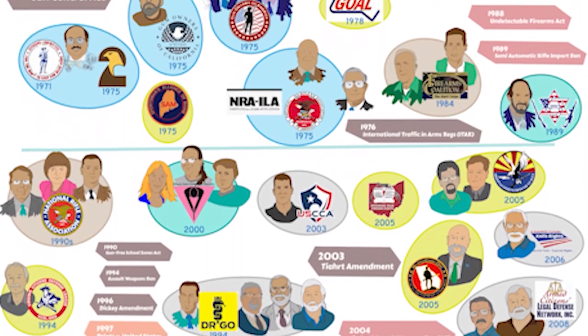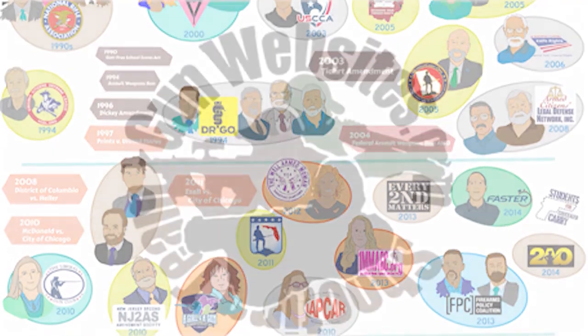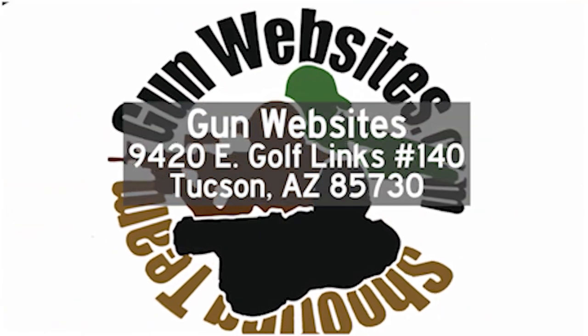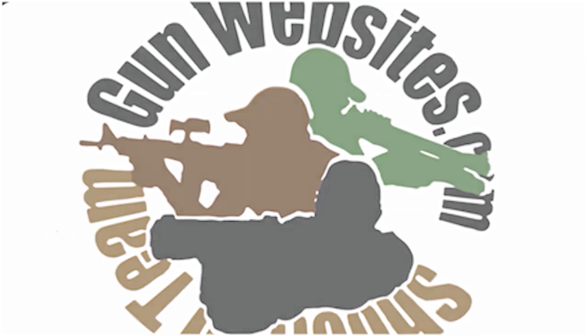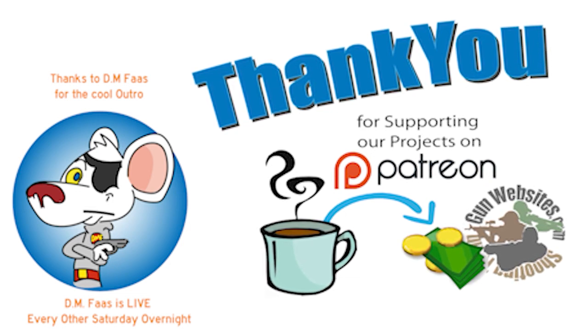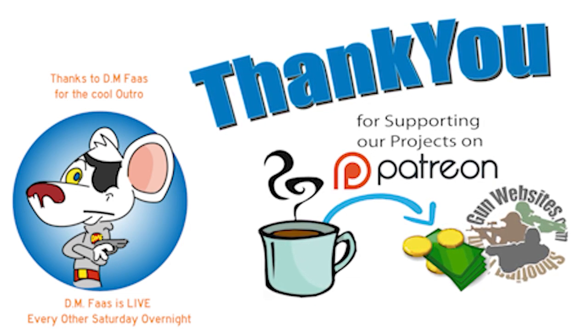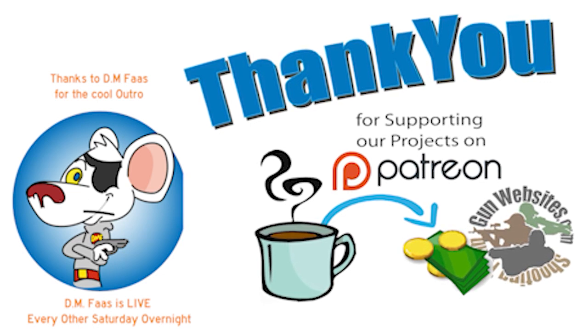We'll be watching the comments wherever you find the video — over on GunStreamer.com or on GunTube.org. Thank you for supporting our projects. If you'd like to buy us a cup of coffee, check out our Patreon channel. The guys and gals of GunWebsites.com encourages you to take a CCW class every year, practice at least once a month, and carry every day. Thank you for watching GunWebsites.com.